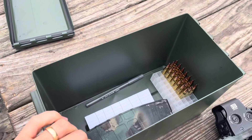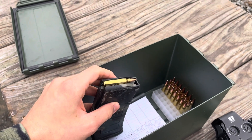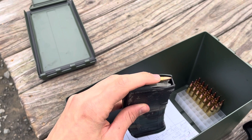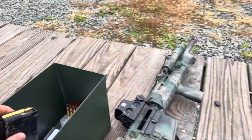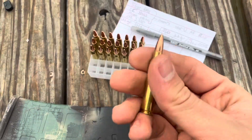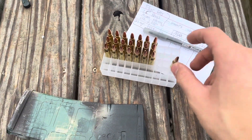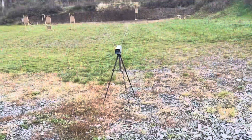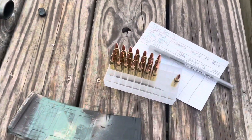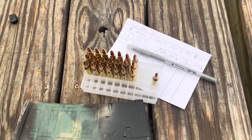Here's the ammunition we've loaded over the past three days. We've also brought one reference round to make sure the chronograph is displaying correct numbers — I know the velocity of that load is about 2,800 FPS. It's an overcast day so we're not using the shaders, and the chrono is positioned about 10 to 15 feet from the muzzle, so it should be reading correctly.